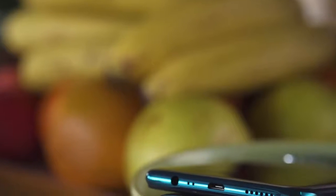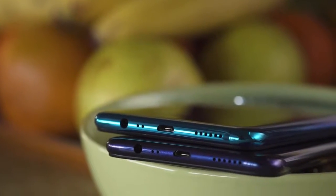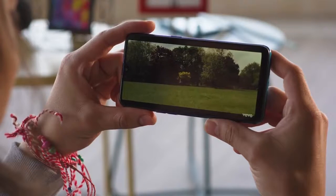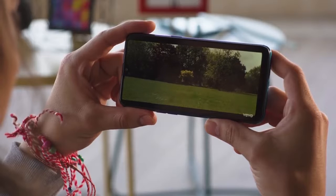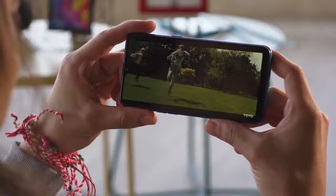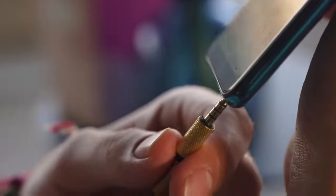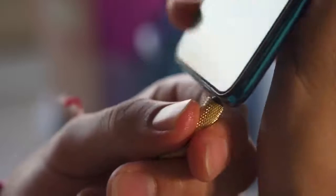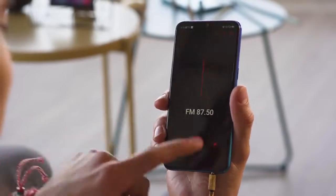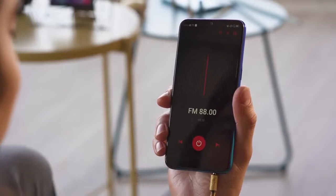For audio, the Realme 3 has a single bottom-firing speaker next to the microUSB port. Yes, Realme is still going with microUSB here. For a budget device, this speaker is actually pretty decent sounding with good loudness. If you plug headphones into the 3.5mm jack, it's a bit underwhelming though — loudness is just average and there is some distortion creeping into the mix. There is FM radio, but remember that you need to plug in a headset, which doesn't come in the box.